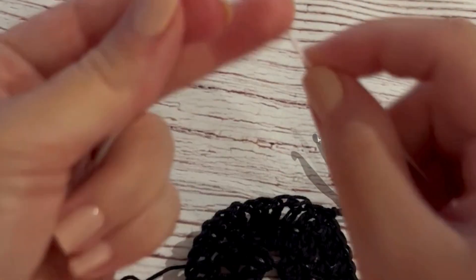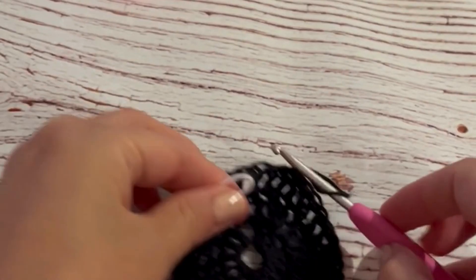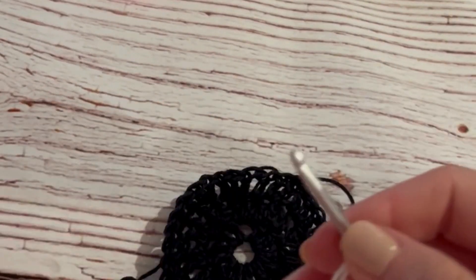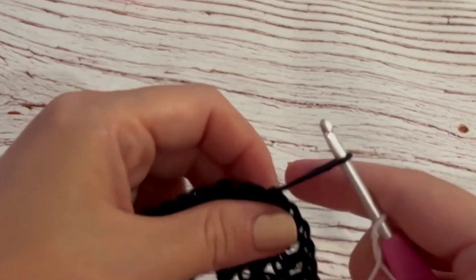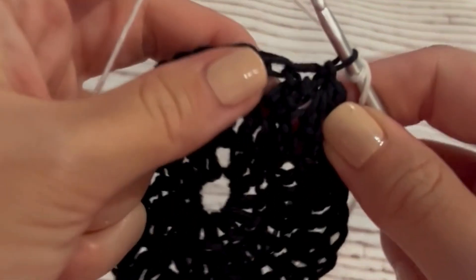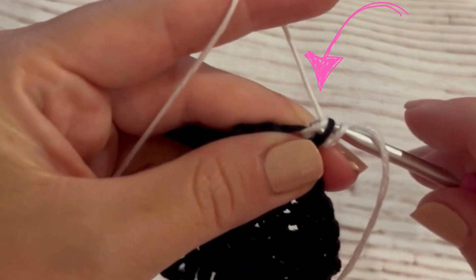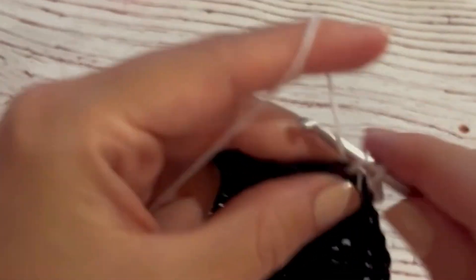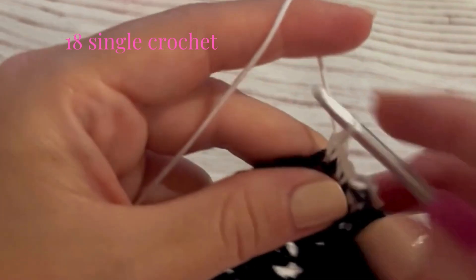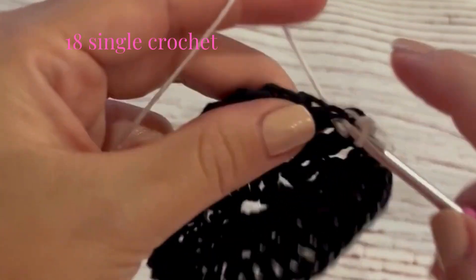Picking up with our black circles, we are going to be joining a second yarn color. For me, I'm going to join white along the top of my black cat granny squares — you can choose whatever color you like. Go ahead and attach to your circle. A method I like for color changes is to work a single crochet and complete that stitch into my first color change; it secures the yarn really well.